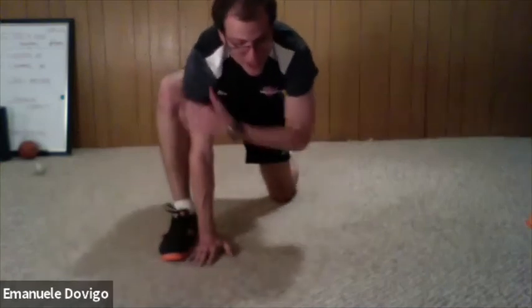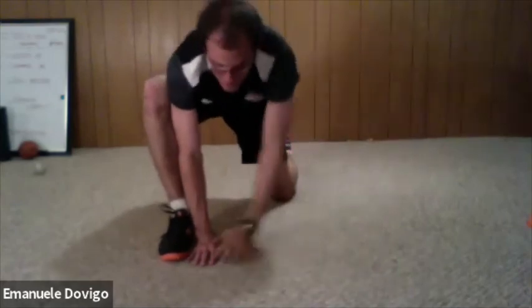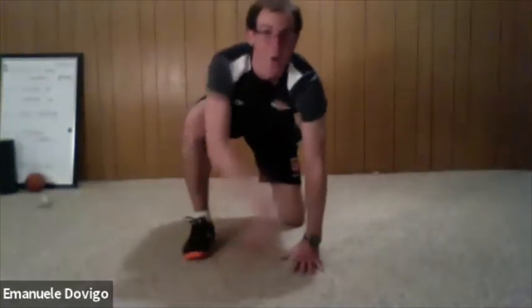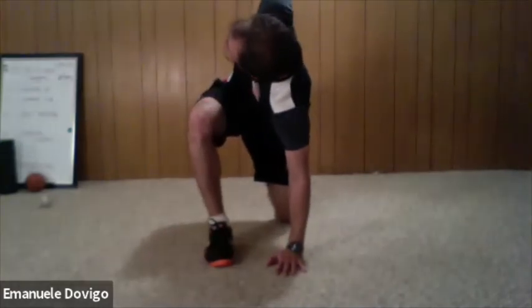Now relax your right knee, bring it closer to your arm. With your left hand, open like a book and back — reach up to the ceiling and back. Keep going. Now right hand on the outside of your right knee — do the same with your right hand: open up like a book, reach the ceiling, back down. Again, reach the ceiling, back. One more — relax.